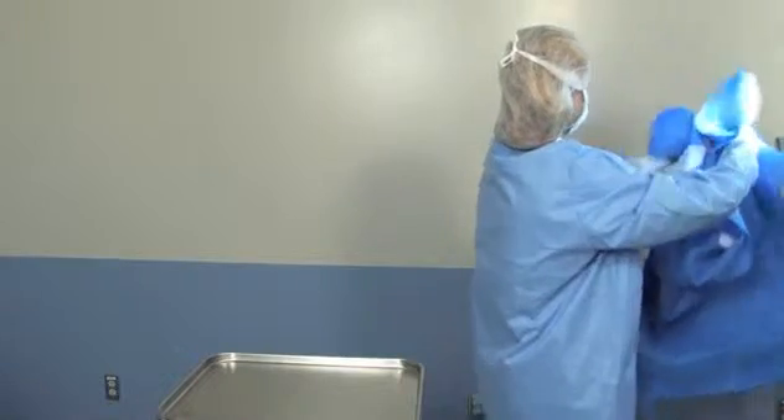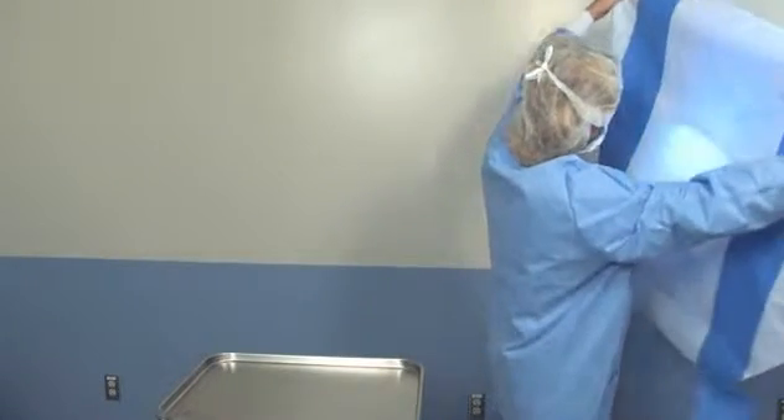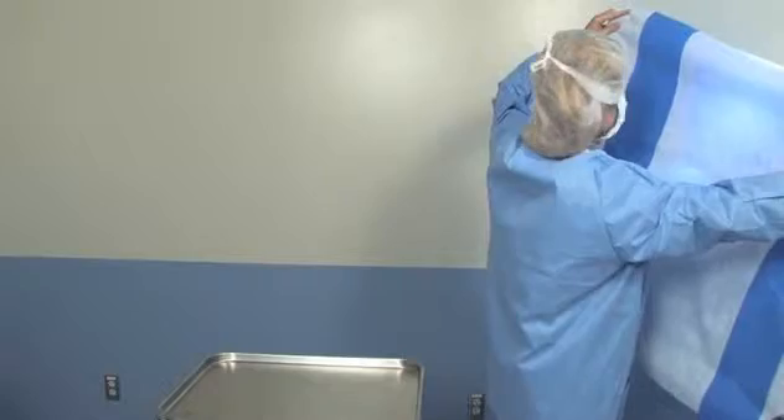The extra reinforcement and sturdy fabric make damage to your KimGuard Smart Fold less likely, but if a breach has occurred, the contrasting white inner fabric layer makes it easy to check for any tears or cuts.